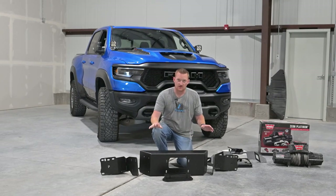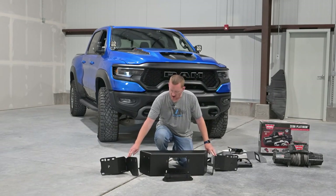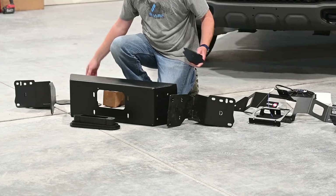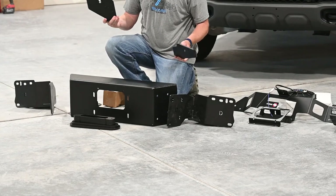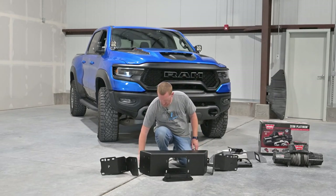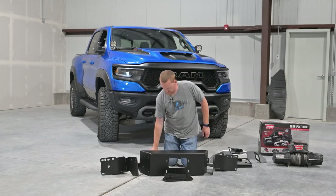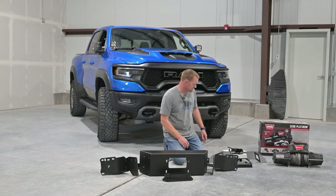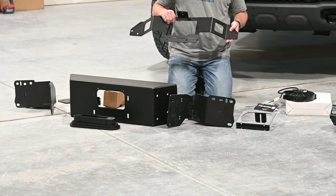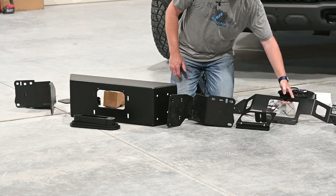So in the kit, here's the center main frame mount. Then there's two outer pieces that go on the frame horns — one's marked with a P for passenger side. There's a couple plates here for the skid plate mounts, also marked driver and passenger. There's a couple other brackets for the bottom of the bumper and a hardware pack with nuts and bolts. And then there's the bracket for the oil cooler, to relocate that because it's mounted right in the way of the winch right now.